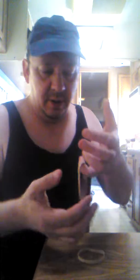Take one rubber band and place it around the pinky of each hand. Now take the second rubber band and place it around the index finger of each hand, just like this, in a stretch like this.